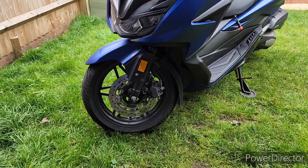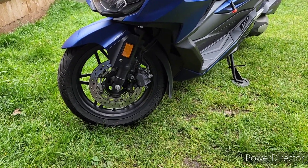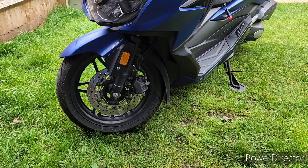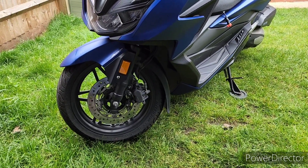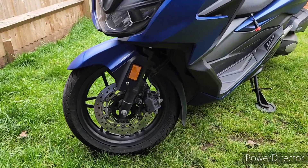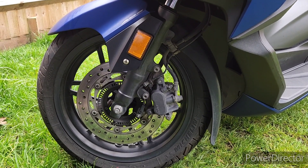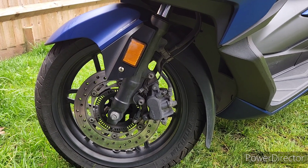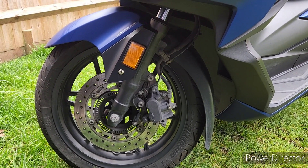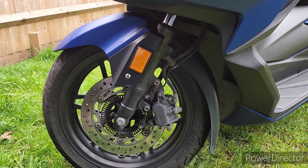Hello, welcome back to the channel. Today's video I'm going to be changing the front and rear brake pads on the Honda Forza 125. I've already done a video showing you how to replace the front brake pads but I did it the easy way where you don't actually take the caliper off. Today I want to take the caliper off and throughout the video I'm going to show you a few little tips and tricks and do a bit of maintenance while we're doing it.